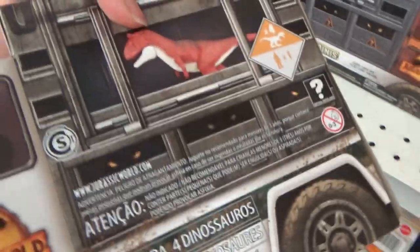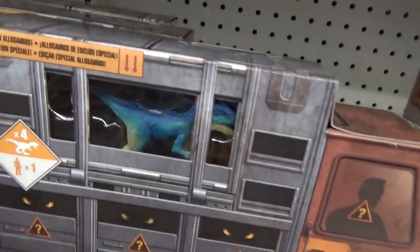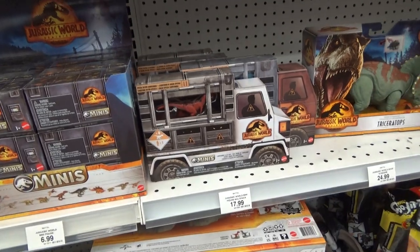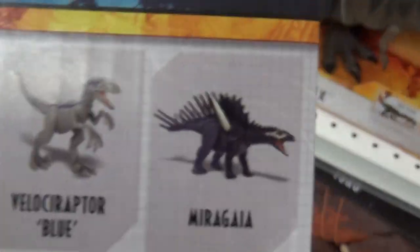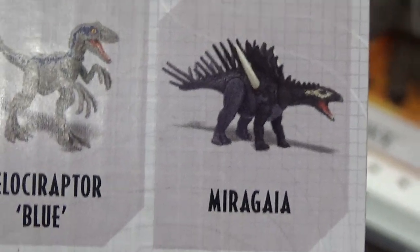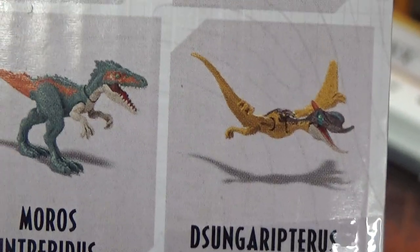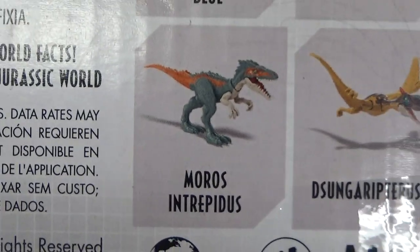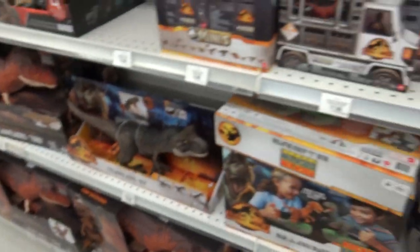These mini sets are pretty cute. I'm excited to unbox these. Especially this one — it's really cool because it comes with... it kind of reminds me of the Dino Rivals minis. There's Miragaya with the weird opening mouth, and Dunspurr — that weird Pteranodon-looking thing — and then Morris. So yeah, three new species and then Blue. That little mini line is super cute.